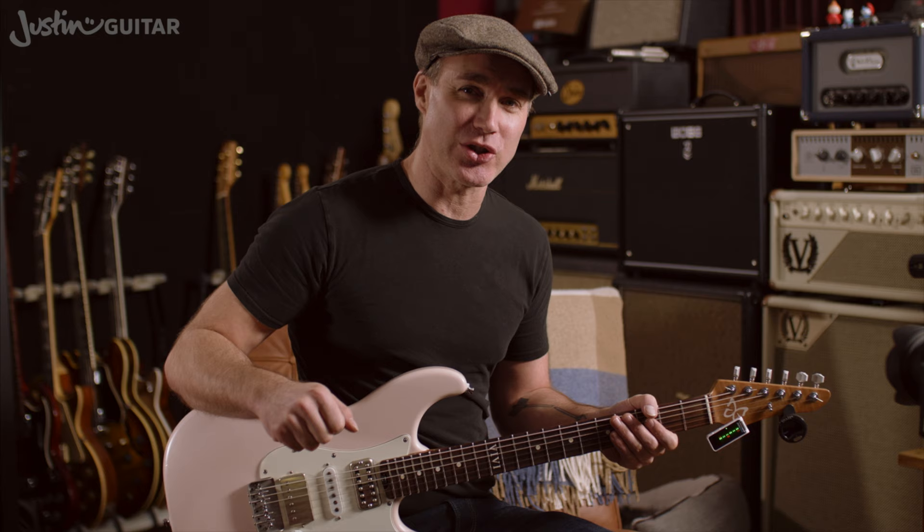Now, if you're already confident that your guitar's in tune, you know all about this, you know how to use your tuner, then feel free to move on to the next lesson in my beginner's course. For those of you who are not really sure, a bit new to this, or want a little refresher, there are quite a few different ways to tune your guitar.